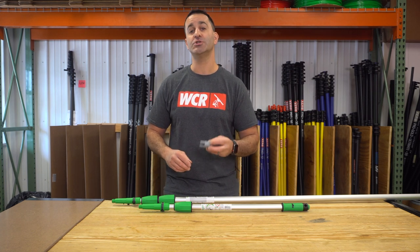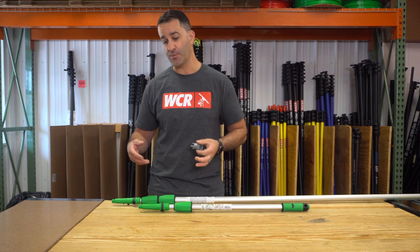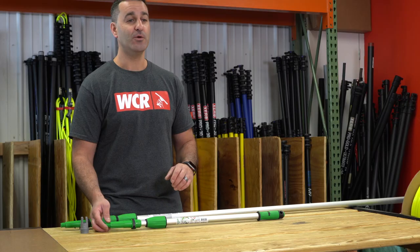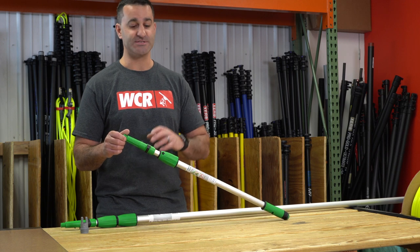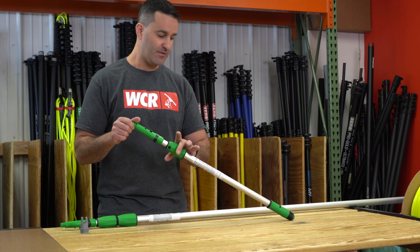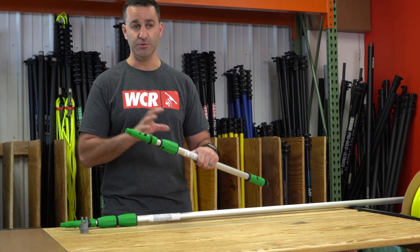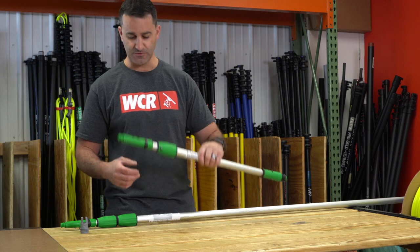Alex at windowcleaner.com. I want to show you how to install an inside locking collar on a professional Unger pole. Be aware, you can really only replace parts on the professional Unger pole — that's going to have the green cone and clamp, the green collar, and the green handle. It's not going to work on the consumer grade blue Unger poles, just the professional version.